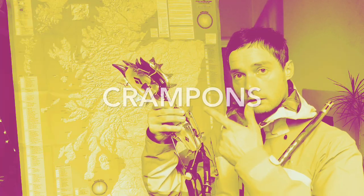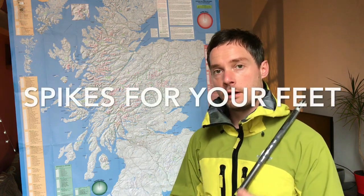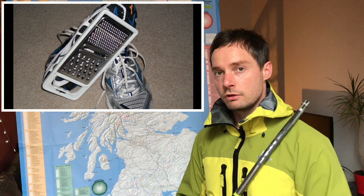Welcome to video 5: Crampons. The fundamental piece of gear you are going to require for getting out and about in the winter, in the mountains, on technical terrain, is a pair of crampons. For grade 1, 2 and 3, it doesn't make a huge amount of difference what kind of crampons you have.